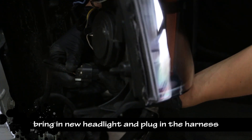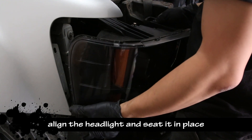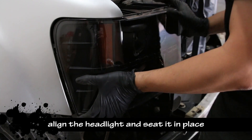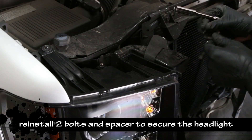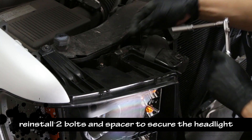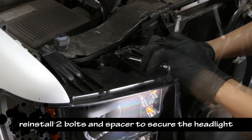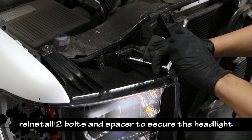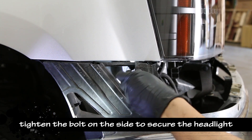Bring in the new headlight and plug in the harness. Align the headlight and seat it in its position. Install the 2 bolts and spacers to secure the headlight, then tighten the bolt on the side to secure it.